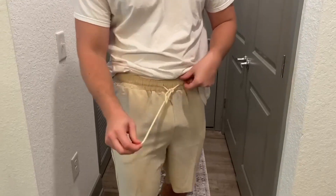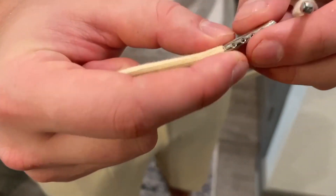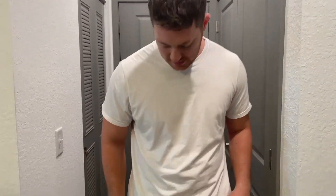You also get these nice strings right here. And what's cool about it is they have these metal eyelets, so you don't have to worry about the loose strings here at the top breaking. You have these metal eyelets to protect it. And this is in a light khaki colorway, and it's also textured.